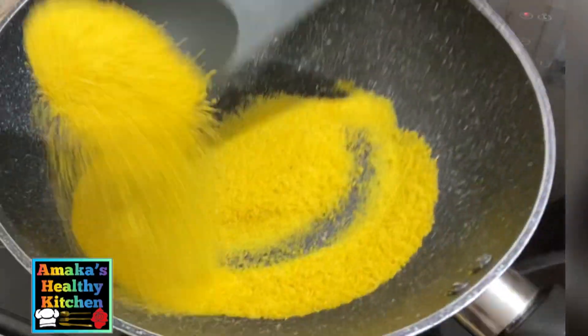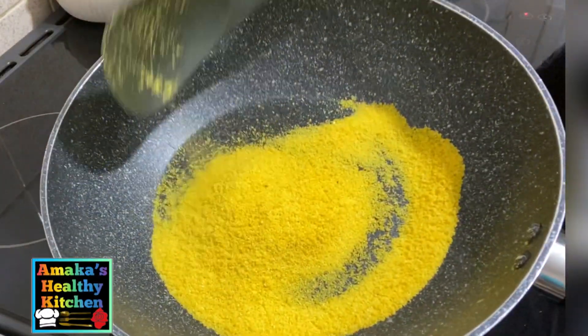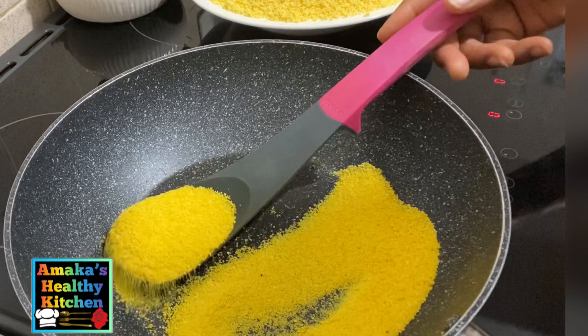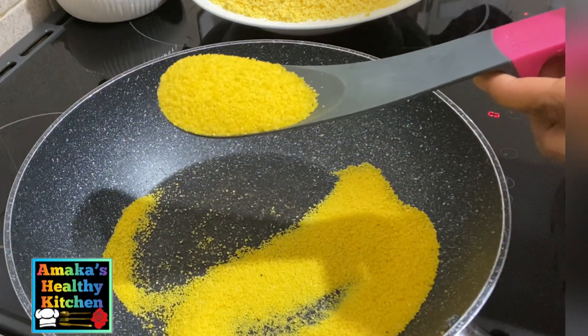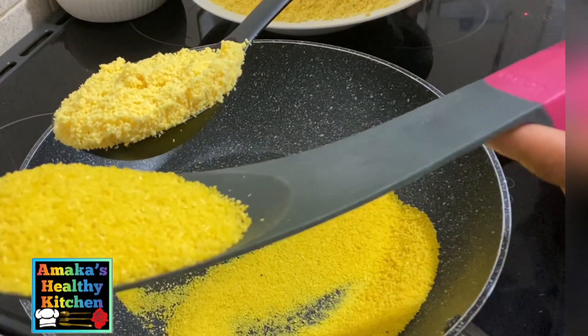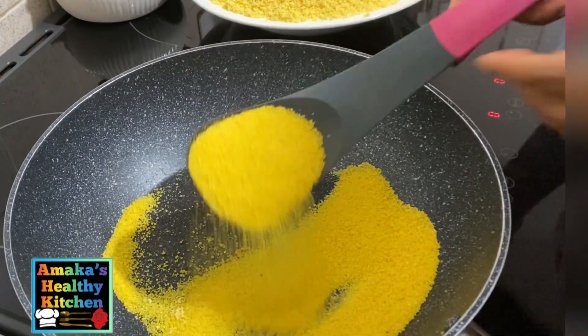It does take time, and I didn't show the full duration to keep this video from being too long, but it took me about 10 to 40 minutes to fry this particular amount of garri. We're just showing you the before and after.